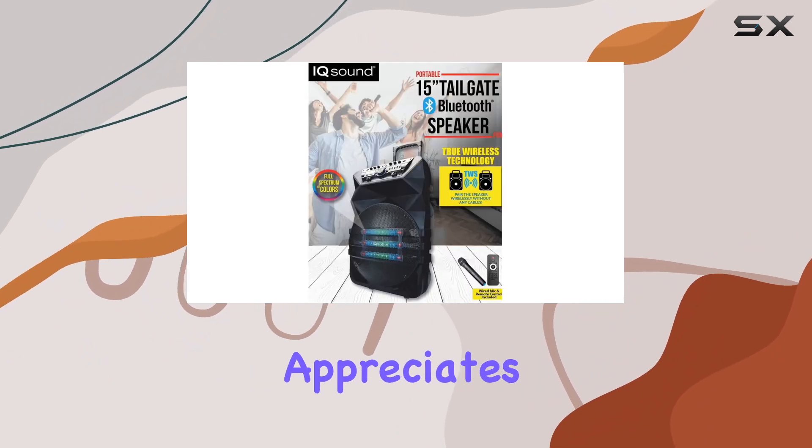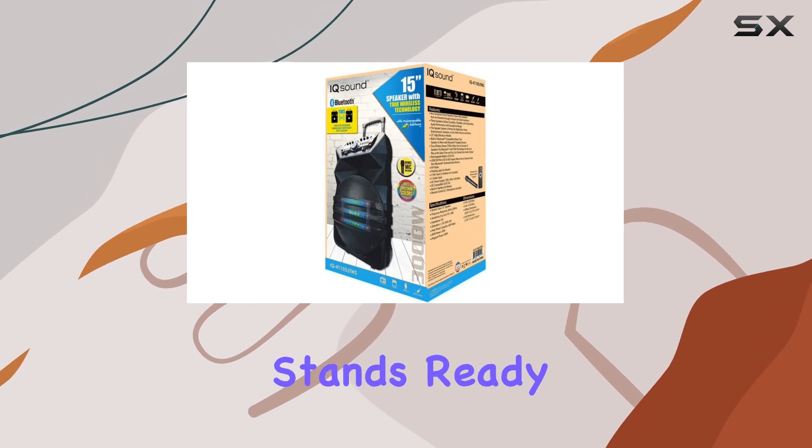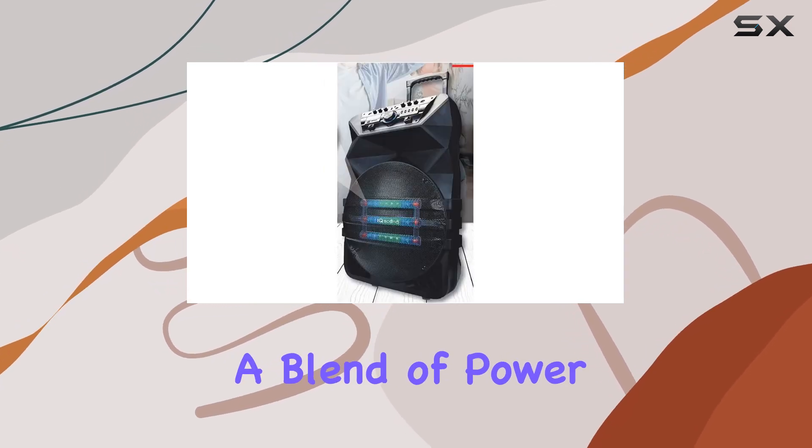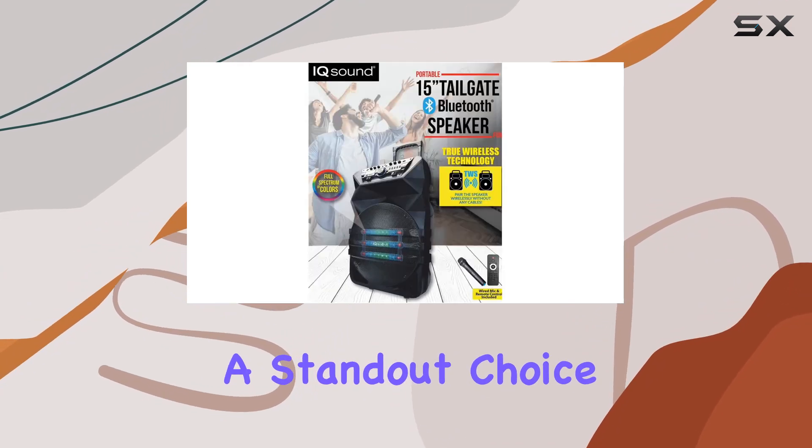Whether you're a DJ looking to amp up your gigs, a host gearing up for a big party, or simply someone who appreciates great sound, the Supersonic IQ 4115 DJTWS stands ready to deliver. It's a blend of power, versatility, and audio fidelity that makes it a standout choice in its category.